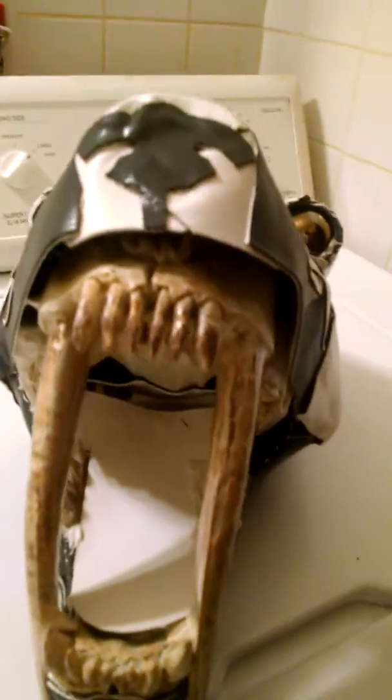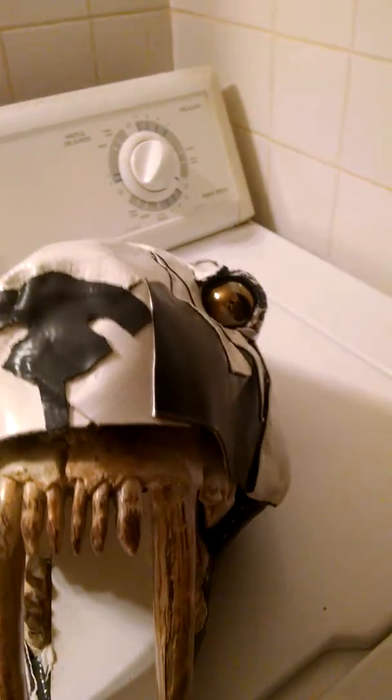Let's look into the mouth. And this is the bottom of the jaw.